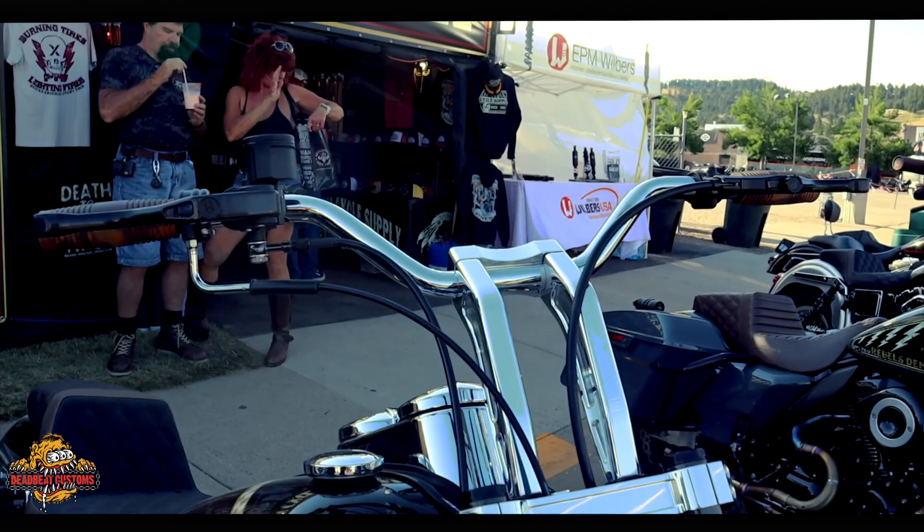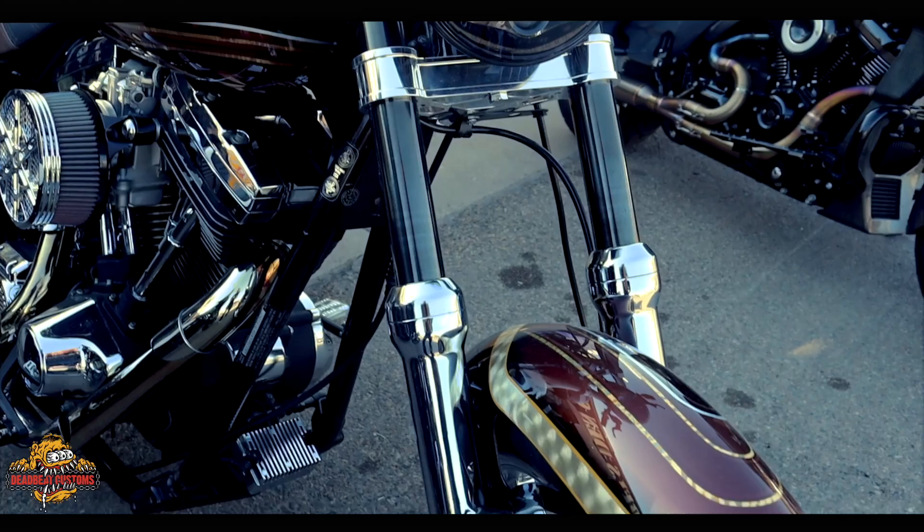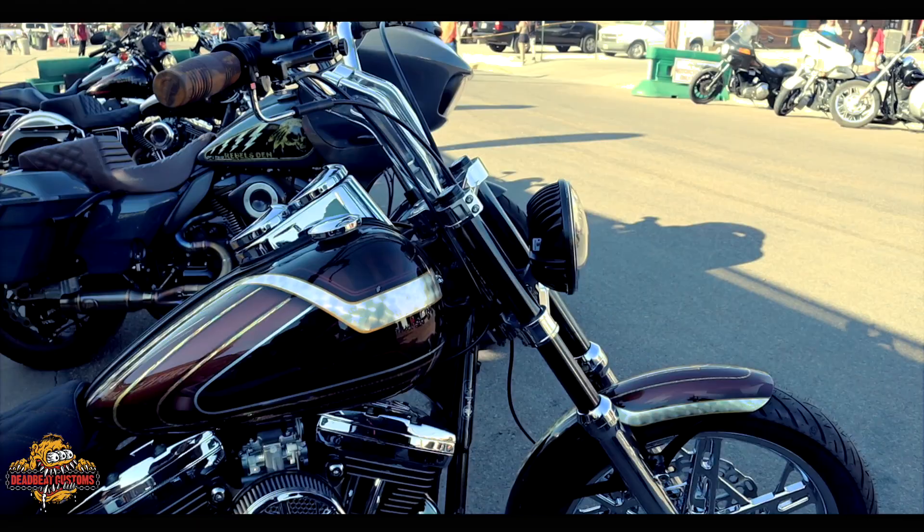King Tony here with Bustin' Knuckle Stunt Tour and Rebels Den Cycle Supply, hanging out with Deadbeat Customs. I want to show you my FXR, just finished. This is my 1999 FXR2. My goal of building this bike was to keep something very clean, glassy, simple. I didn't want a fairing, I didn't want a bunch of stuff on it.